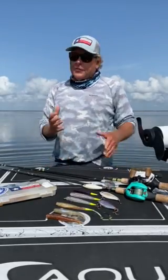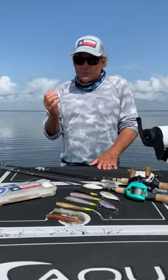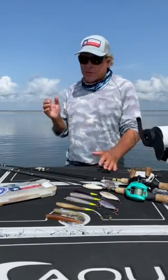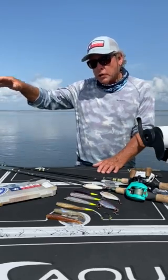In this month's article we talk about fishing stained water, fishing tidal rips, fishing shallow grass, and later in the day fishing a little bit deeper.